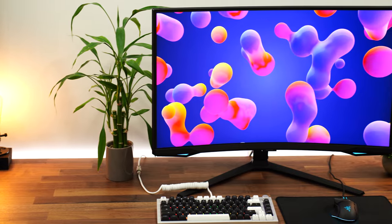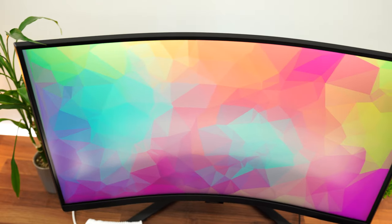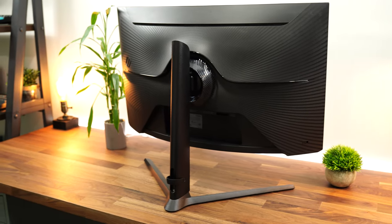Starting it off, this is a 32-inch panel with a resolution of 2560 by 1440p. This has a massive 1000R curve, which is probably the most curved you're ever going to get with a monitor. If you like immersion and a curve, this is awesome for that.